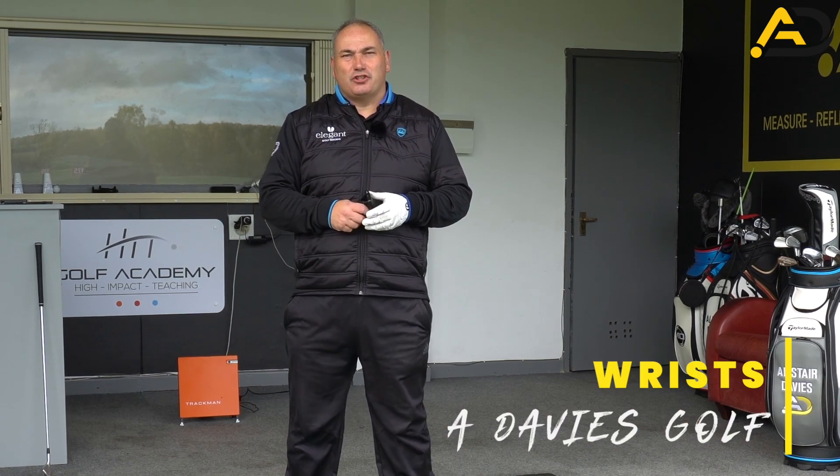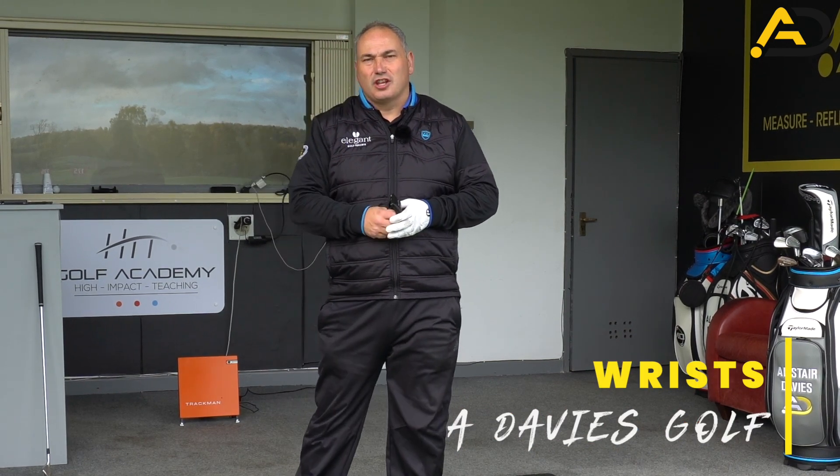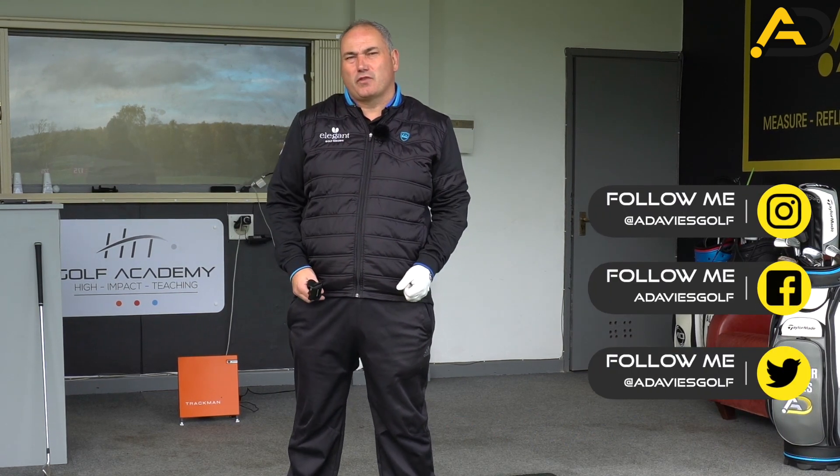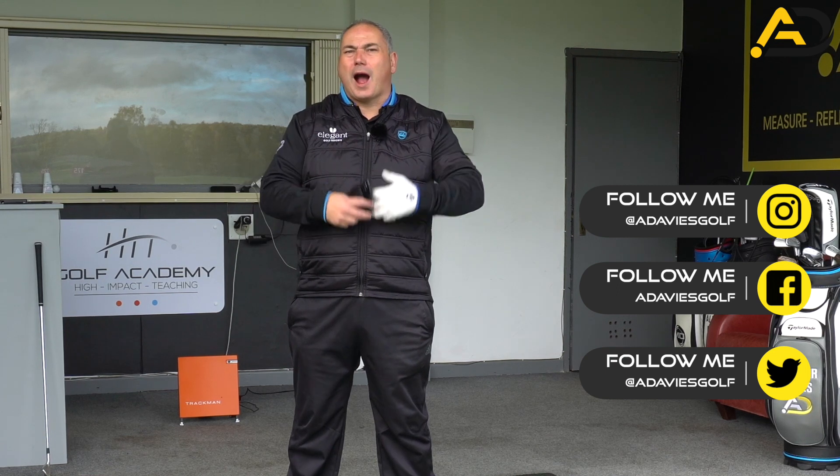I bet when you watch golf on TV and you see Jon Rahm, Dustin Johnson, and other golfers get their wrist in this really flat or even flexed state at the top of the backswing, you're wondering why they do that or how they do that.